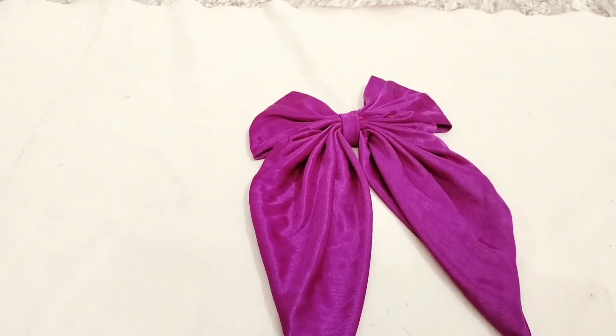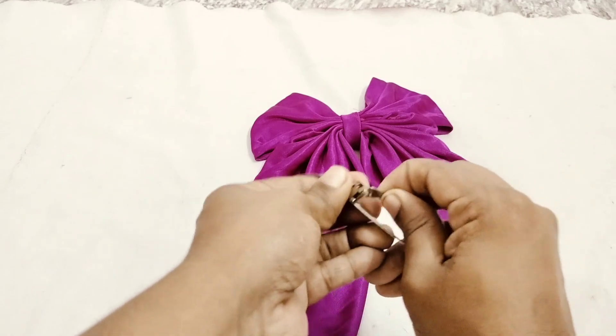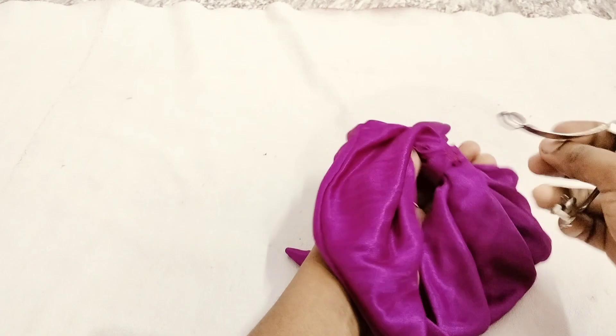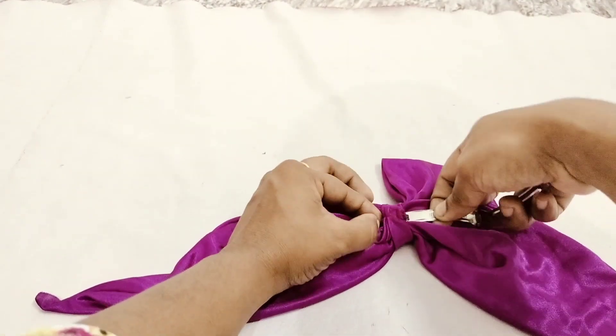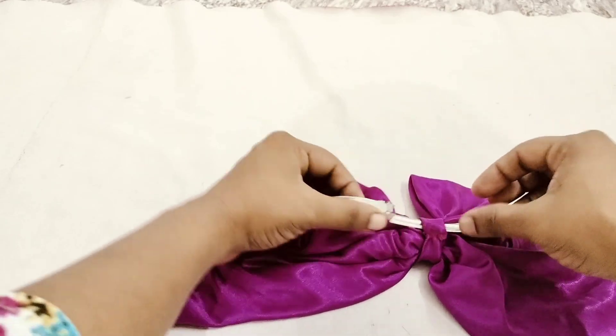Remove a hair clip, remove the piece in the center. The center of the center is the end of the center. The side of the center is the end of the center. Now the clip is strong.